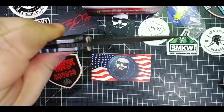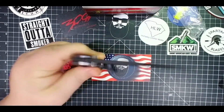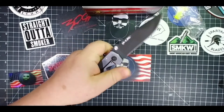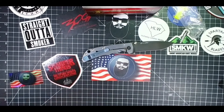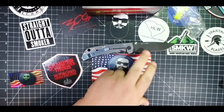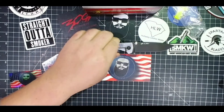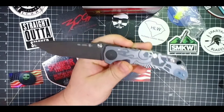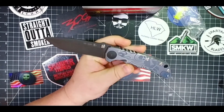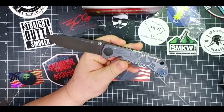I love the thumb studs on this — very pronounced, very easy to get to. It's not drop-shut or anything. You're not going to buy this to fidget with it; you're going to buy it because it's awesome. You can work this knife, but they only made 10 of these and 10 of the satin blades. I'm not going to turn this into a worker — I might carry it, but I'm not going to work it hard. It's too pretty.